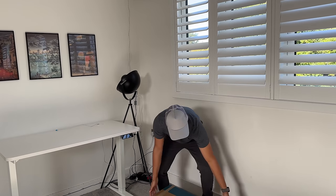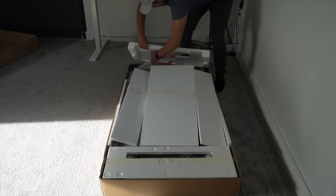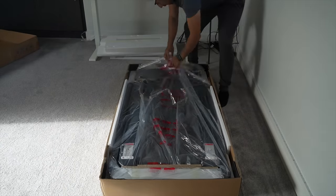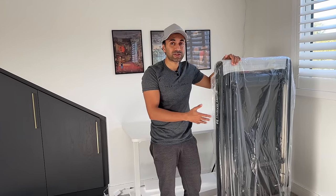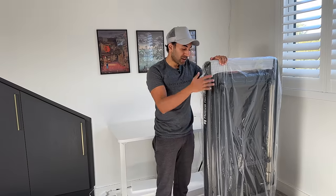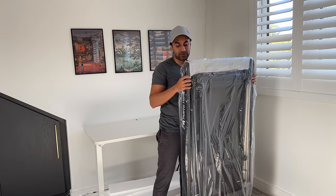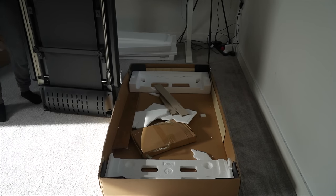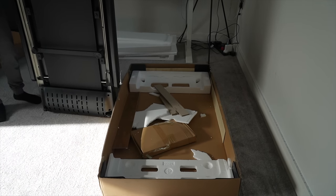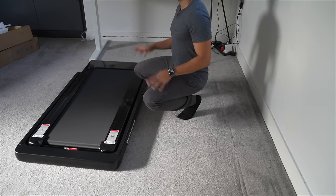Let's take the box out. Now this treadmill is quite heavy, so I do recommend maybe two people helping you set it up for the first time. But it does have wheels and I will showcase how easy it is to move around once I do have it set up. It is completely ready-made, so you don't need to assemble anything. There is an accessories box in there with the power plug and all of the other little pieces. The treadmill is ready-made — it's pretty much ready to set up straight away.